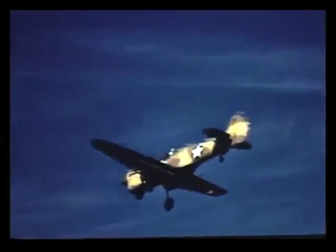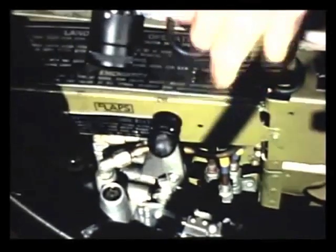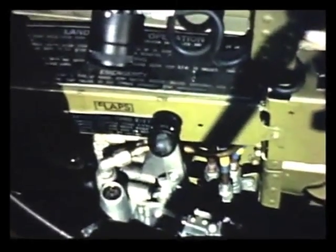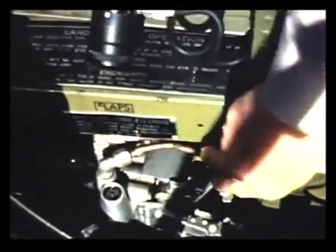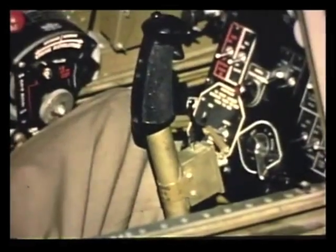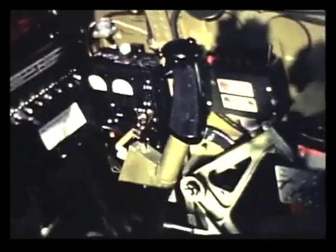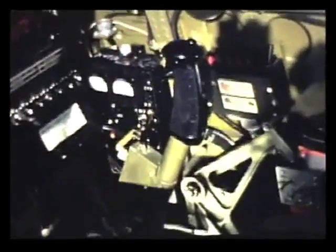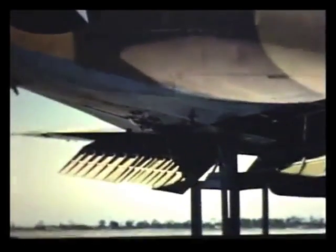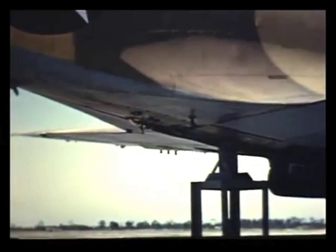The landing gear and wing flaps of the P-40 are raised and lowered by means of hydraulic pressure. This is the flap control right here. To lower the flaps, you push the control handle forward and pull the lower trigger on the control stick. Don't get mixed up and pull the gun trigger by mistake. The flaps should never be lowered when your airspeed is above 140 miles an hour. At higher speeds, you might damage them by trying to put them down. The plane also becomes too nose heavy.